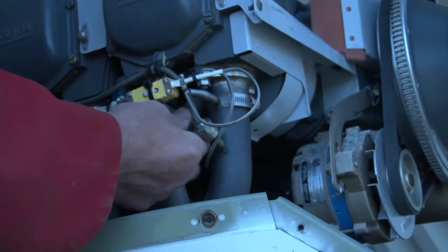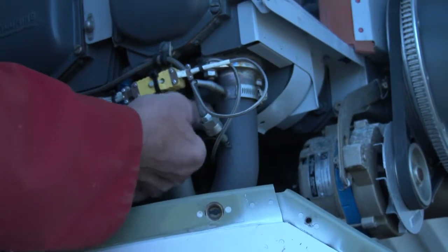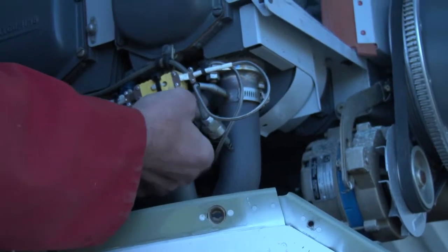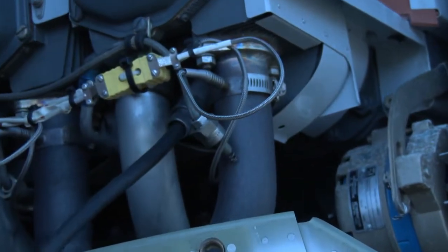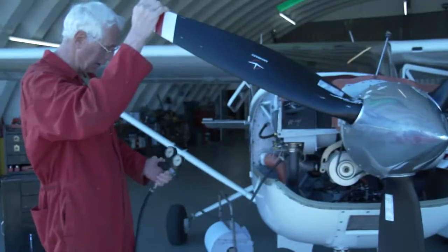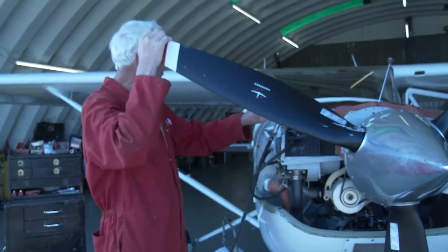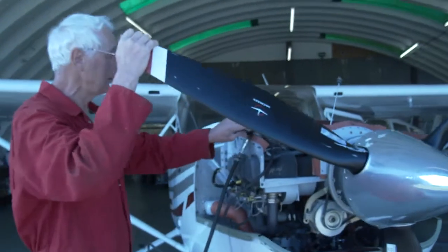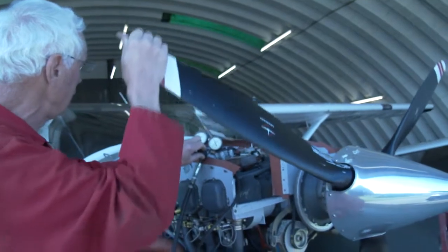We've got one spark plug already in and one out. Screw the fitting in. I'm going to turn the air up to 80, and just make sure the piston is exactly at the top.